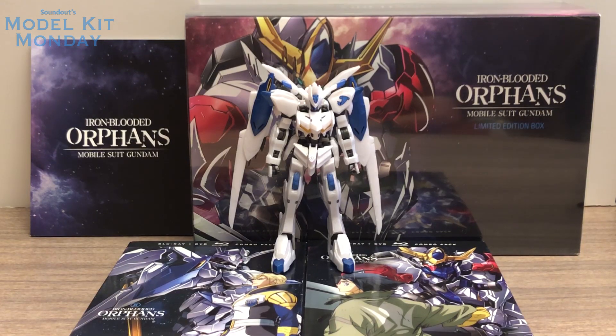This set included the Gundam Bile as well as Part 1 and Part 2 of the Season 2 Blu-ray DVD combo packs, a little flimsy art book that's a little sturdier than the Season 1 edition, all in a nice wrapped box. I didn't do an unboxing for this set because it's very similar to the Season 1 Iron-Blooded Orphans set, which included a Barbatos Metallic Gloss Injection. I do appreciate that the Bile was brought over with Metallic Gloss colors for the North American release of the series.